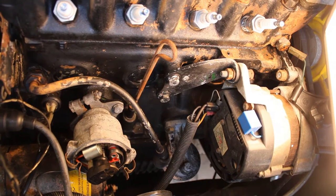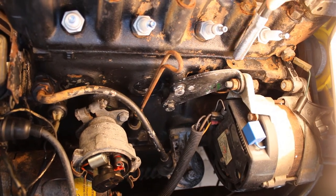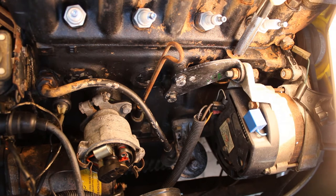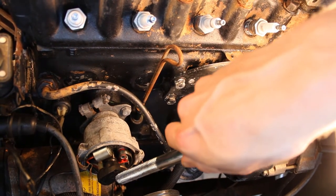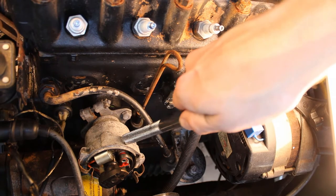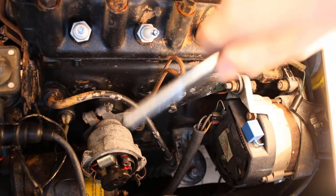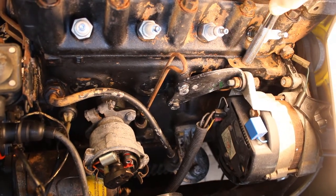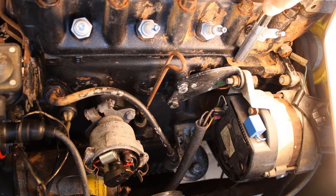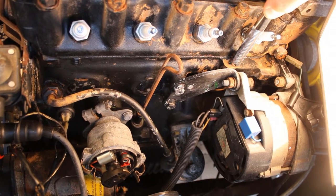Before we look at the flywheel and the timing marks to determine top dead centre, one other way you can easily determine whether an engine is at top dead centre is the position of the arm on the distributor. Generally at top dead centre on the firing stroke for cylinder one, the arm of the distributor should be pointing to cylinder one. The problem is that these are often installed 180 degrees out. But again you don't know whether that's compression or exhaust stroke, so that's why you've got to look at the valves to determine that.